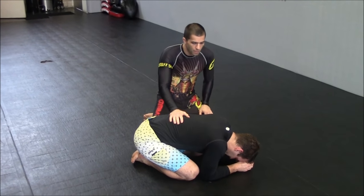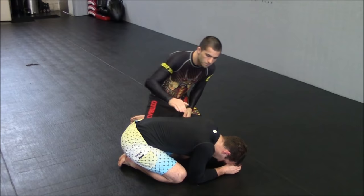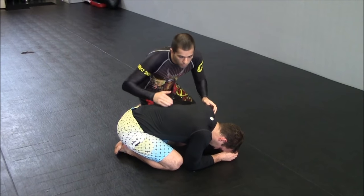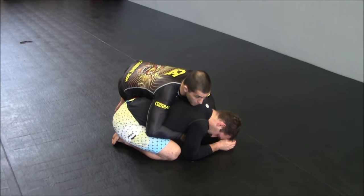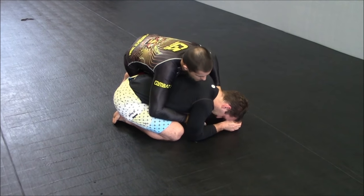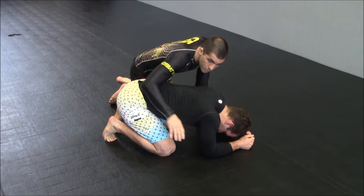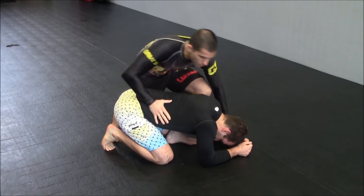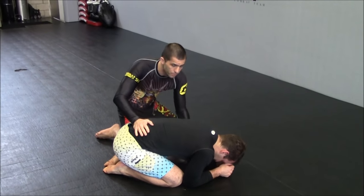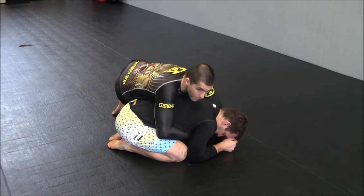Today we are going to see a back retention drill and how to choke the guy with my seatbelt grip. So we are here — the guy is in third position. Always when the guy is in third position, my first thing I'm looking for is trying to lock my seatbelt. If I lock my seatbelt, I can start thinking about taking his back. If the guy is open — not connecting his elbows or arms to his legs — I might just throw my hooks and get on his back. But usually they're going to be tight, so I'm going to work my seatbelt here in order to roll the guy and then take my hooks.